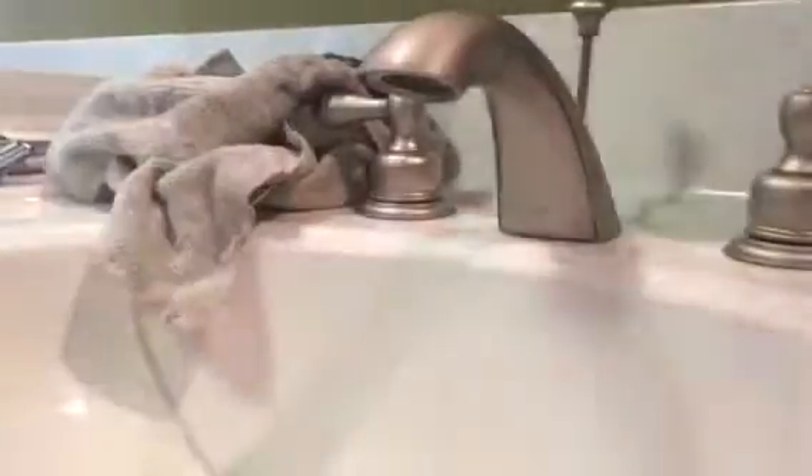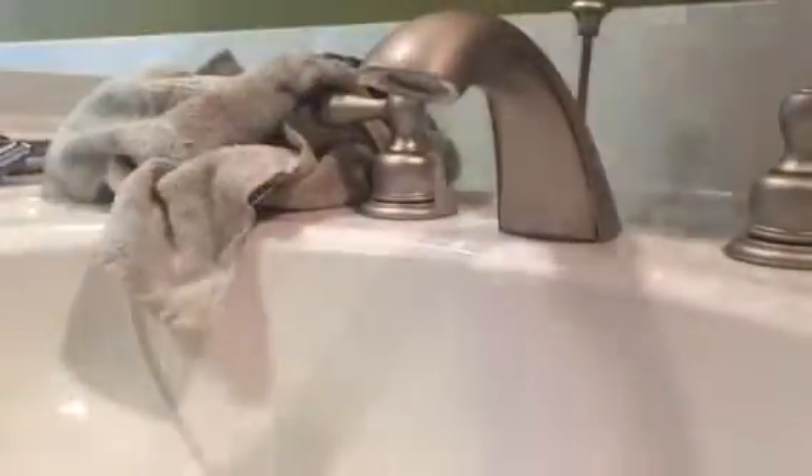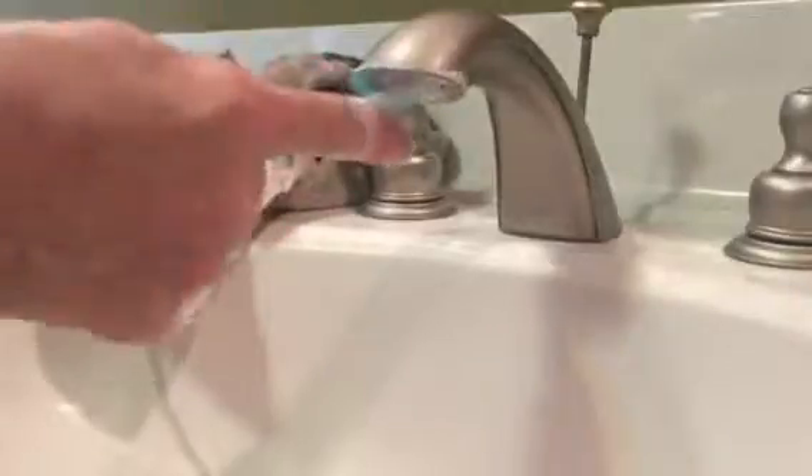We're going to spray some scrubbing bubbles bleach up in here and scrub. Make sure you always close the little drain thing so you don't want stuff to fall down in there. Because the one time you forget to do it, that's when it's going to go down the drain — then you're dealing with a whole other issue taking off the P-trap underneath, which just takes a lot more time than this does.